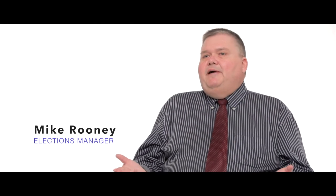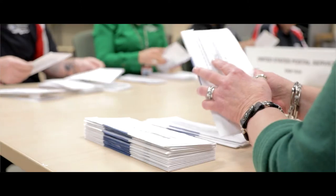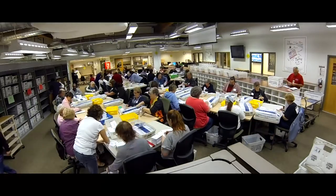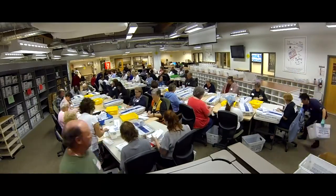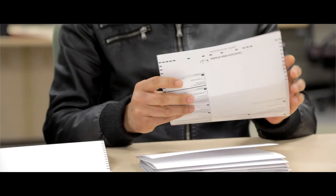The new Clear Ballot system captures a full digital image of the ballot. In the past we had to run thousands — we might have to duplicate thousands of ballots. Now the only thing we're really looking for is whether the ballot can be scanned: it doesn't have any big tears, it doesn't have coffee stains on it.